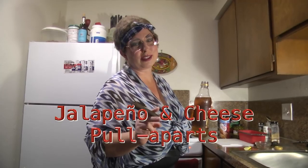Welcome back to Trailer Park Cookin! I'm Jeannie B Delicious and today we're going to be making a clever recipe called jalapeño and cheese pull-aparts.